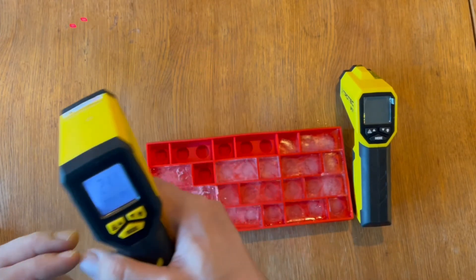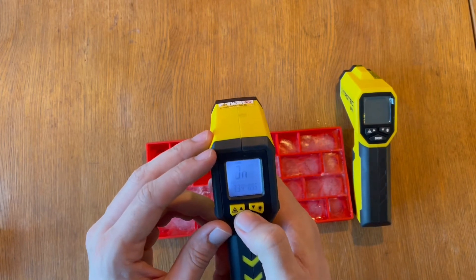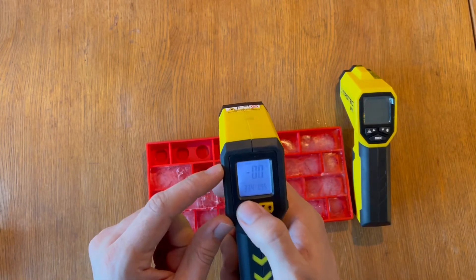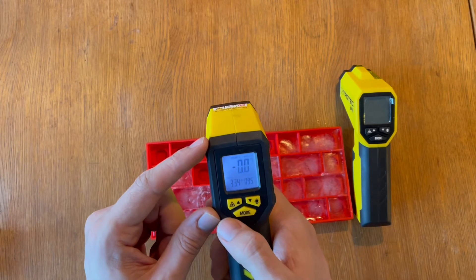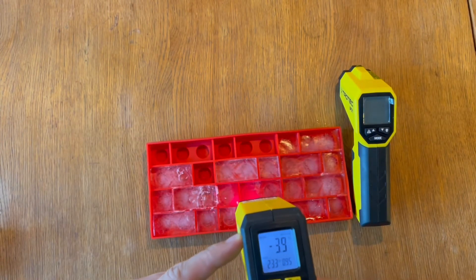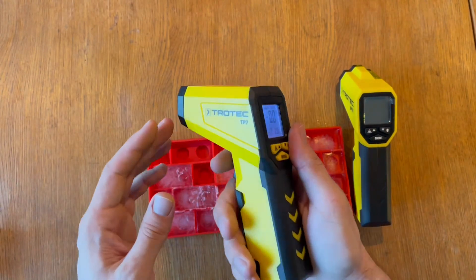In scanning mode that's super convenient, because you can explore a larger surface. The same goes for the low temperature setting — the low alert is now on, and you set which temperature you want as the low threshold. Right now it's set to zero degrees Celsius. For example, pointing at this Lego ice cube mold, you'll see the reading. And that's pretty much all I have on my version of the TP7.